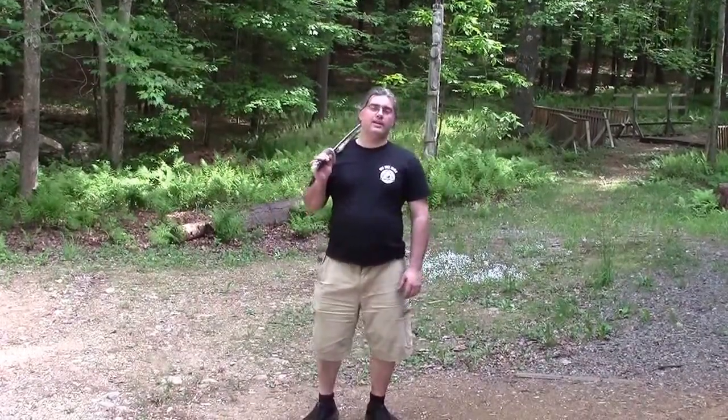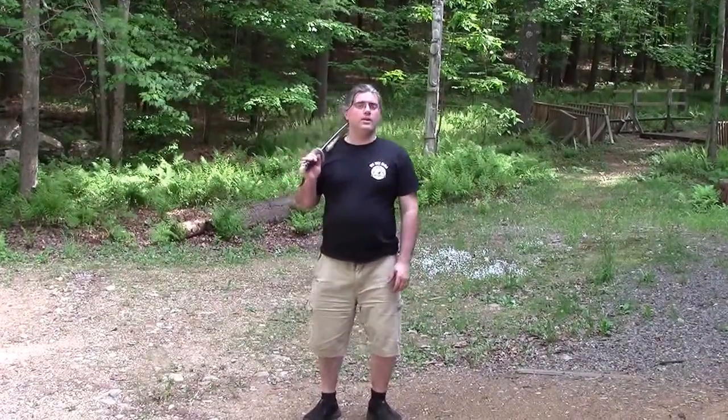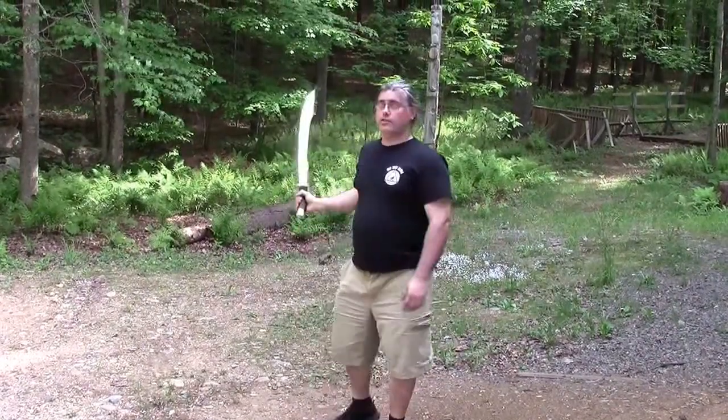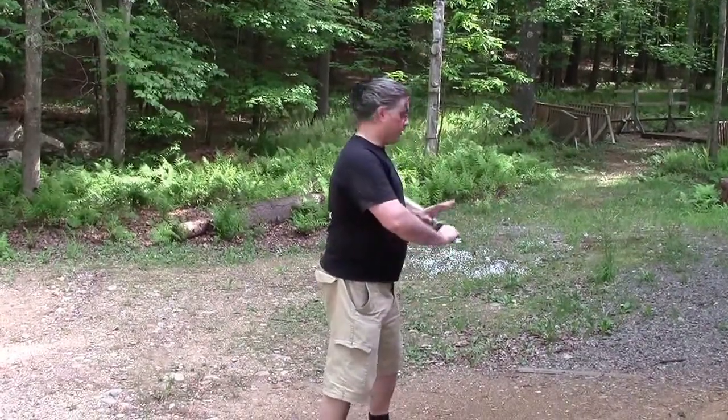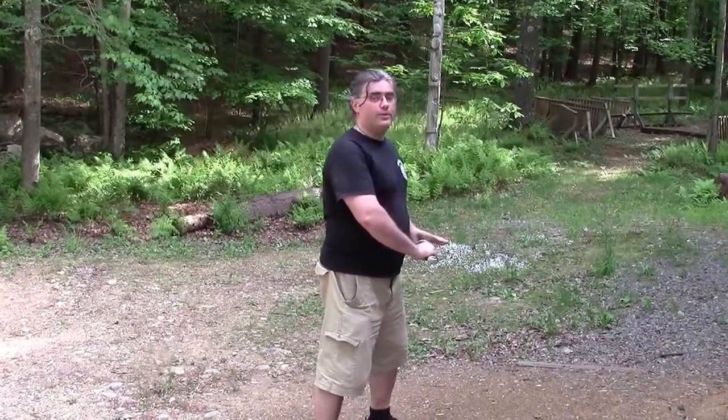Basically what we went over in class today was the four parts of any sword technique: the posture you begin in, the movement that you go through, the posture you end in, and making sure to breathe.